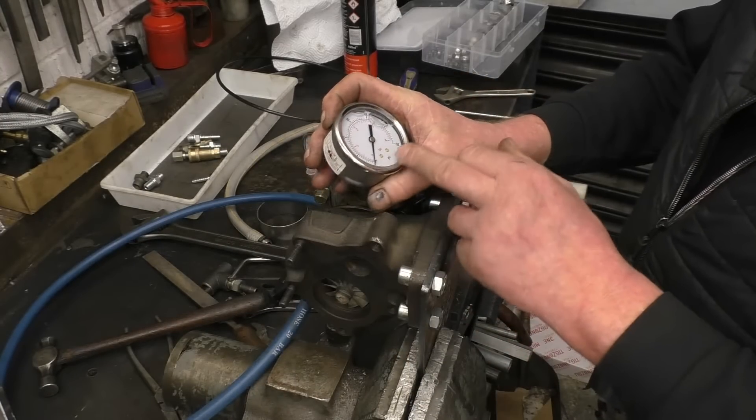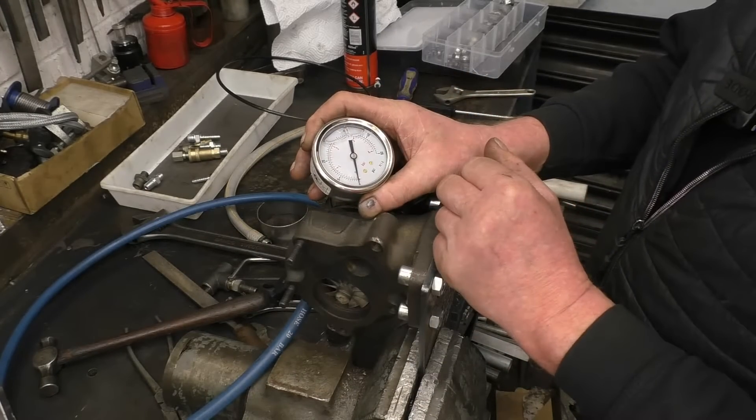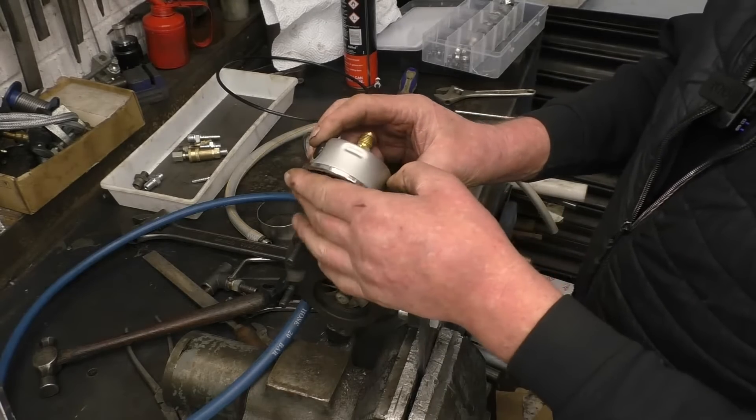That's the gauge I'm going to use for the oil pressure, which goes up to 60 psi — we want to be running at two bar, which is roughly 30 — and the other one's for the boost pressure.